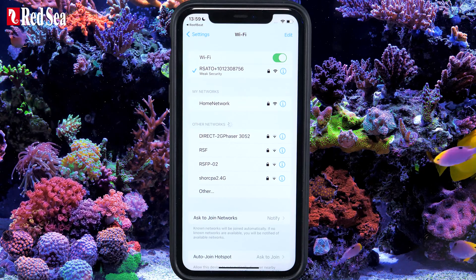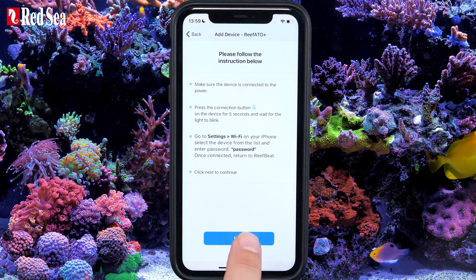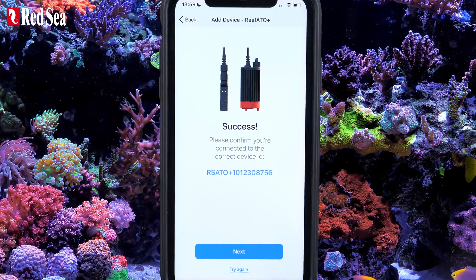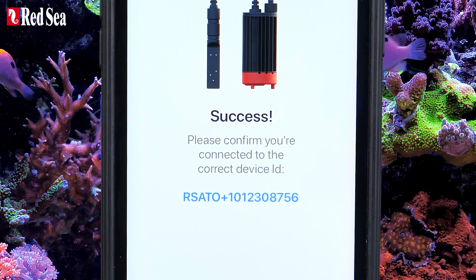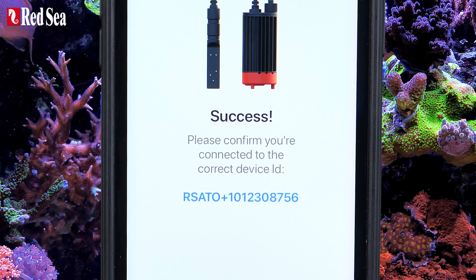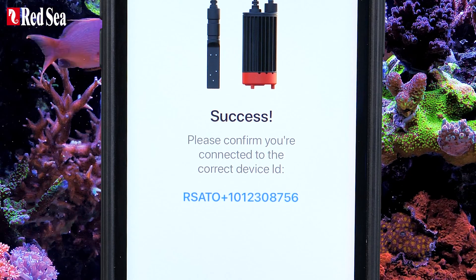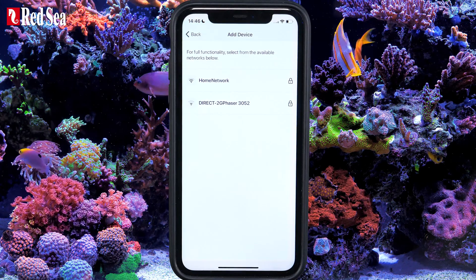Once you are connected, return to the app and press Next to continue. Success! This is a final check that you have connected to the correct device. The serial number listed here should be identical to the one on the back of the controller. Press Next to connect the device to your home network in the ReefBeat Cloud.